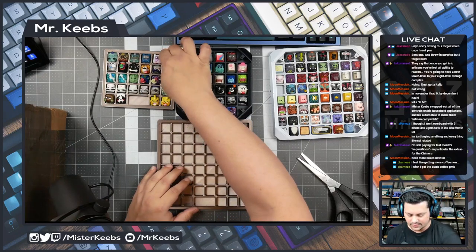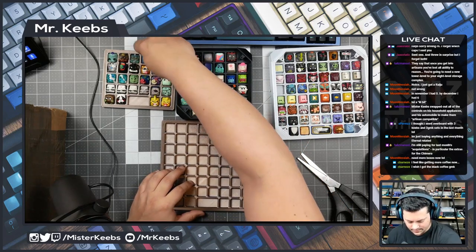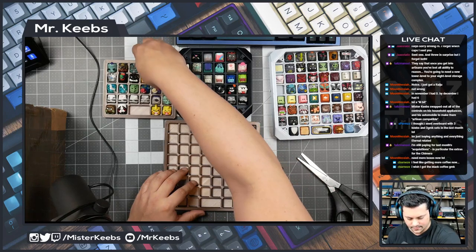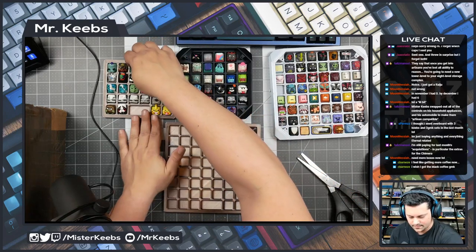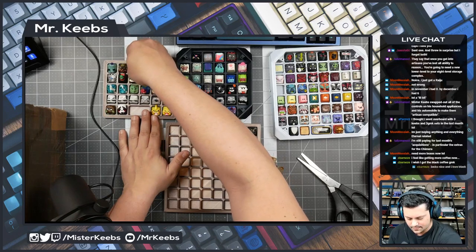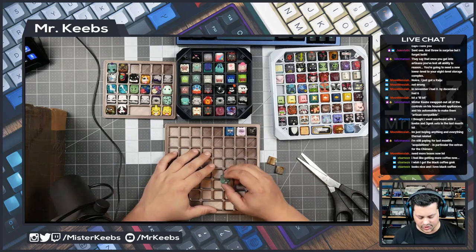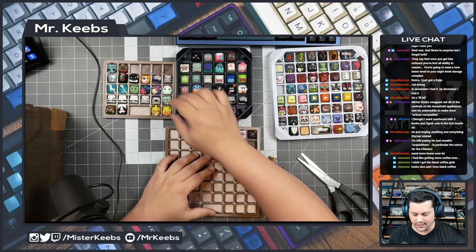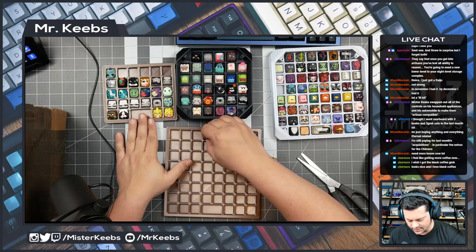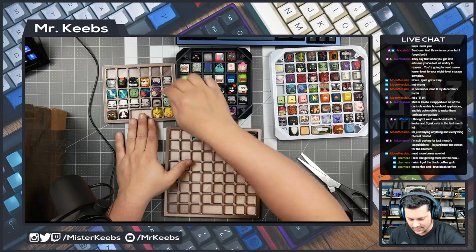Let's transfer this stuff over here and we should be good to go. I wish I got the Black Coffee GMK — looks nice and I love black coffee. I only drink black coffee as well. I don't remember if I took the Black Coffee alpha kit — I did buy the coffee, but I don't know if I got that.